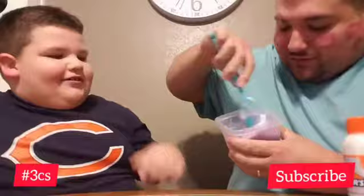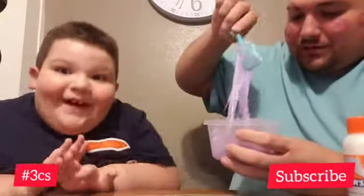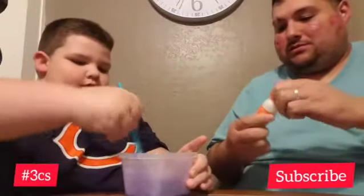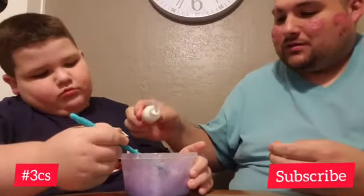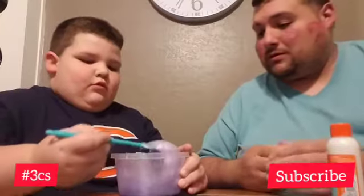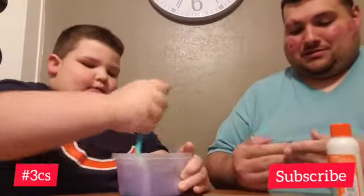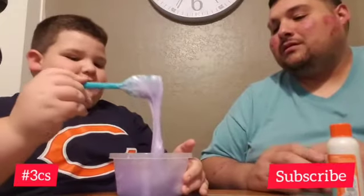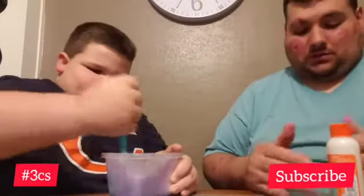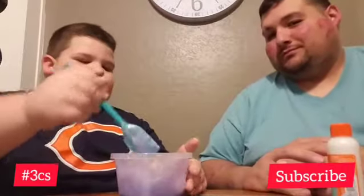I think it's time to go in. Almost — we're almost to the slime that we can play with. My turn. Okay, you can keep mixing that, I'm gonna put some more of this. I think it's time to go in? No. Mix it up really good. It feels really soft.